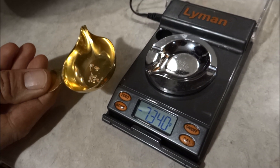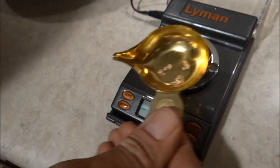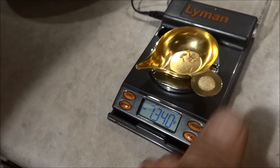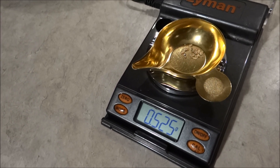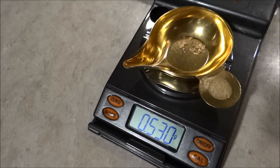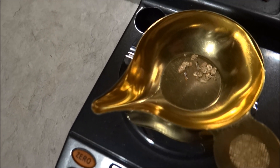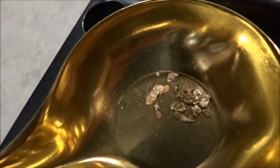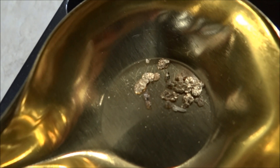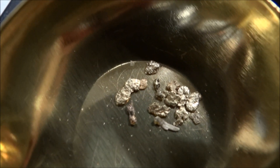Okay, here's what we've got. I've already zeroed out my scale with this on it. Drum roll... 0.525 of a gram. A gram's worth about 40 bucks if you're lucky, so that's half a gram — so that's about 20 bucks. That's probably what I paid for it, but I'm not really sure. It was fun! Little Debbie Does Life, we got gold fever — thank you!